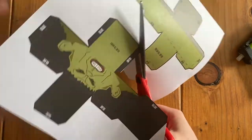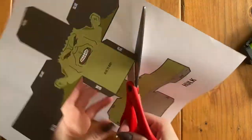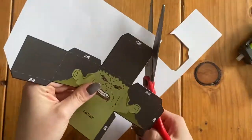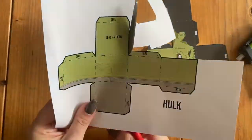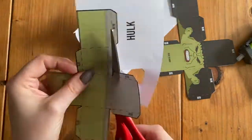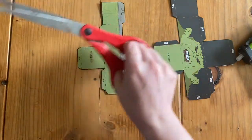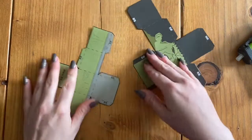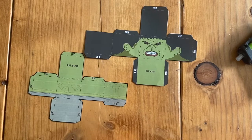I'm going to cut out the top piece and the bottom piece with my scissors, and then we'll get to folding. Now that I have my head and my body cut out, I'm going to start folding.